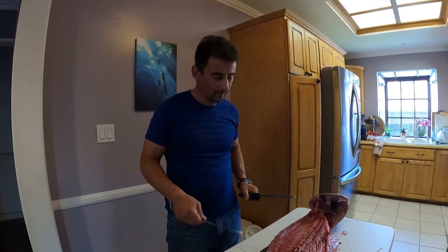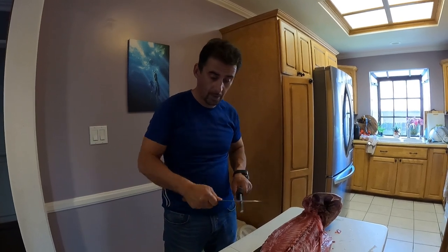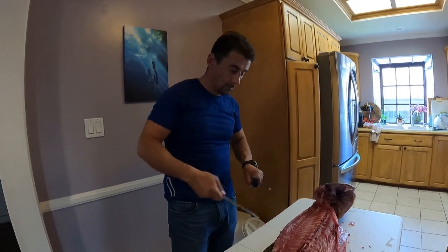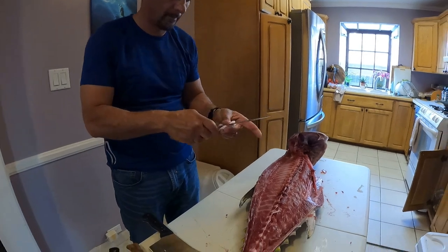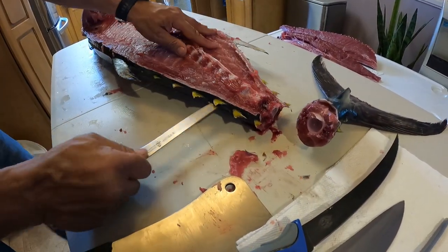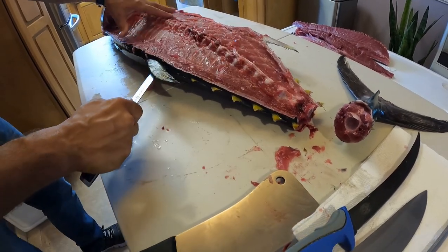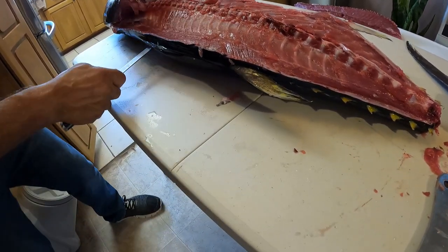Now that we have the top part down, we don't really have to flip the fish - we can just go from here. What I'm going to do is the same process but from the top. You come right here and aim - this time we're going to aim out. First we're going to do the cut through the skin all the way.